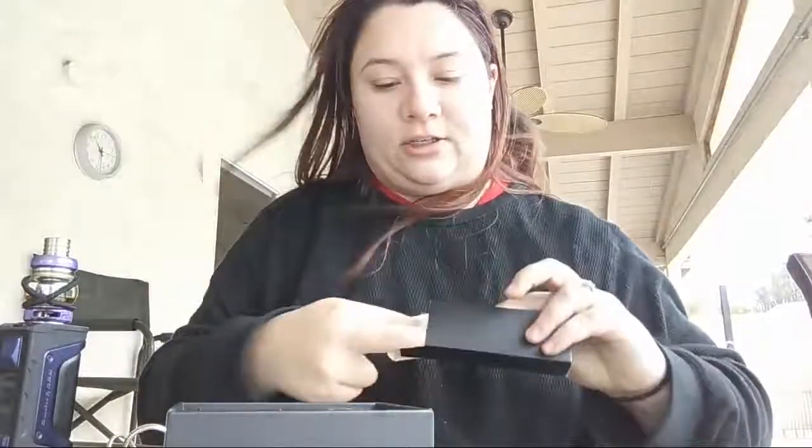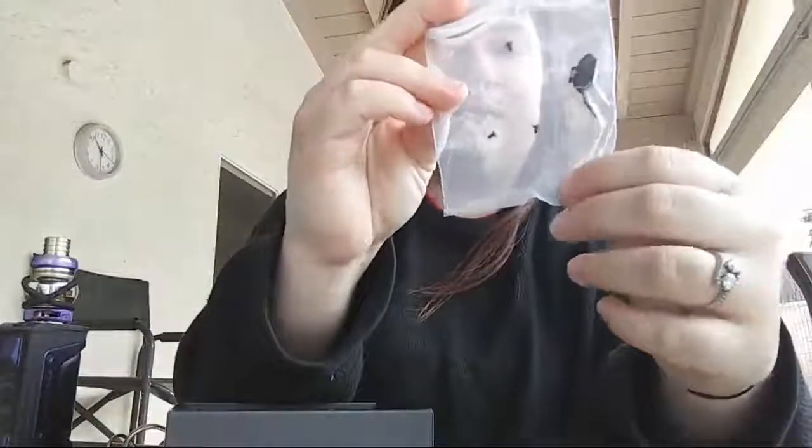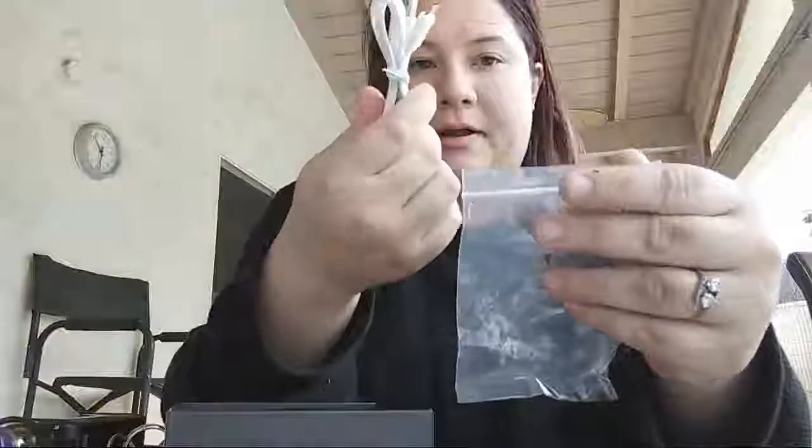Let's see what else is in this box — see what else it came with. Since I just bought the mod by itself, it comes with an extra couple of little pieces: some extra screws — I'm guessing those are for the side. If you ever have to change the screws. And a plug.